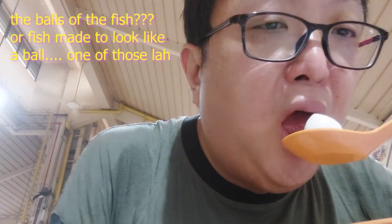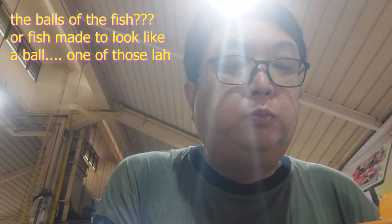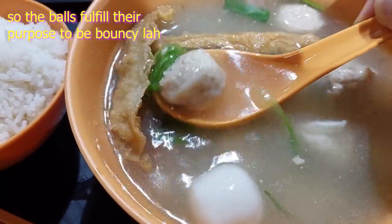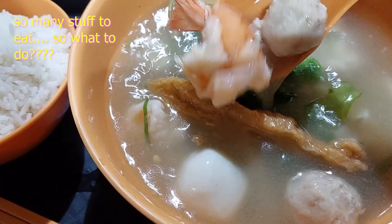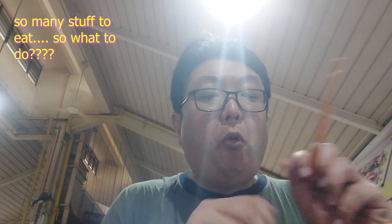Now the fish ball — the balls are quite bouncy in your mouth, I do like that. But flavor-wise it's just okay, though the bounciness is nice. Now the meatball — the meatballs are also okay. So many other ingredients to try!